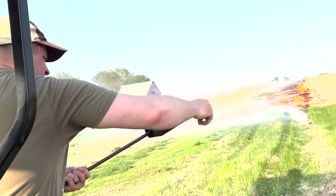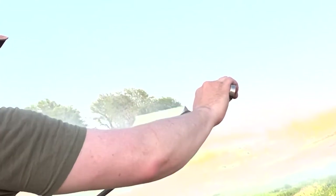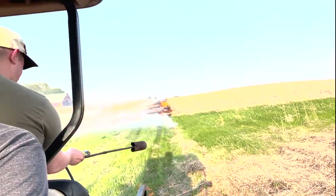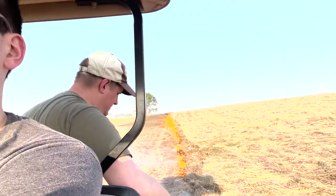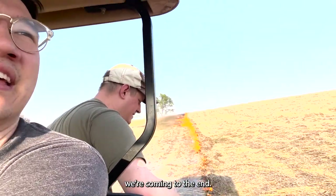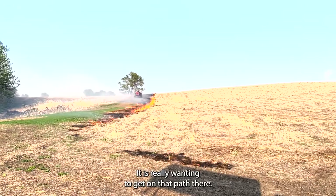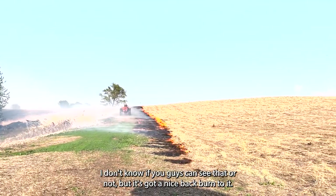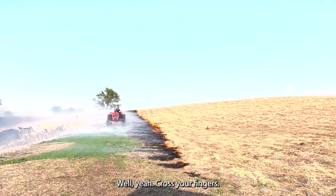He's following us with water. We're coming to the end. Dad's coming down to make sure there's no extra fires — it is really wanting to get on that path there. I don't know if you guys can see that or not, but it's got a nice backburn to it. It looks good. That should keep us from burning down the prairie next to us. Yeah, cross your fingers.